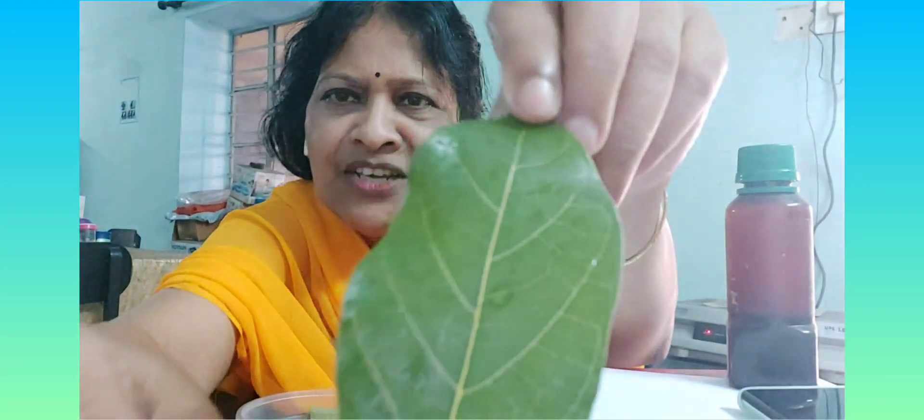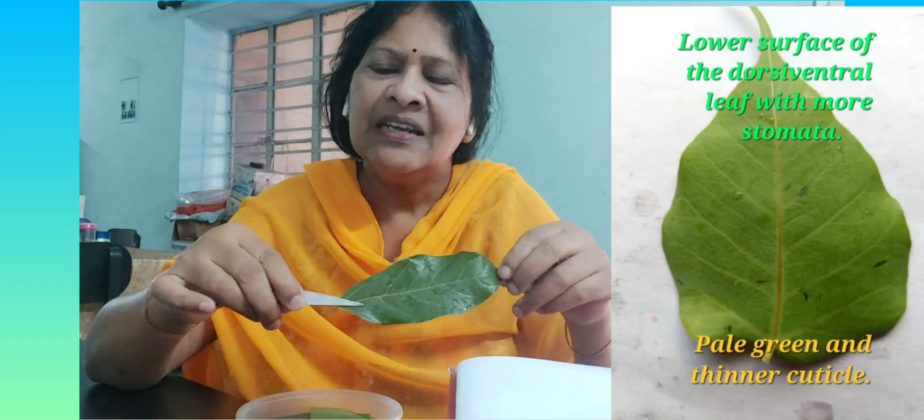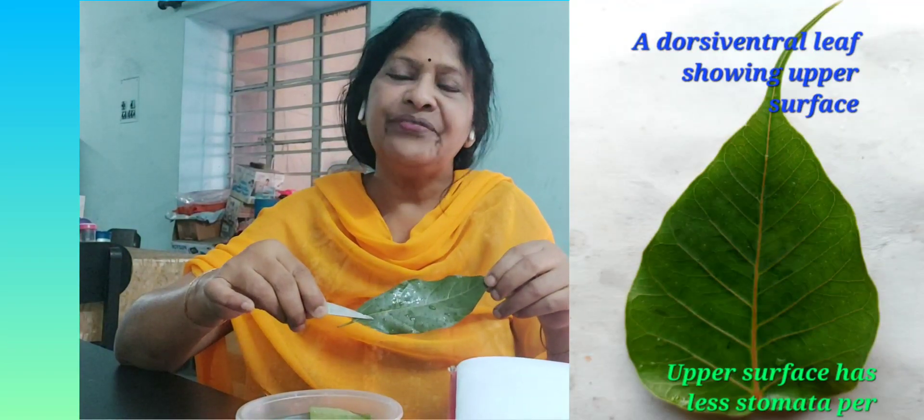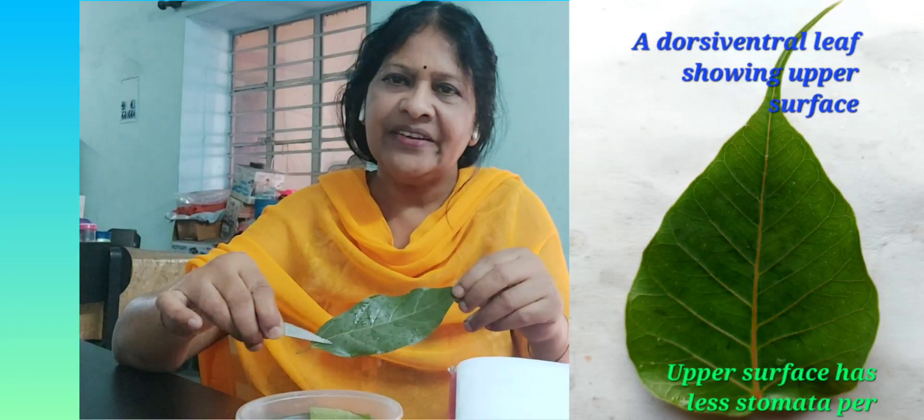There are more points on which we can prove that this is a dorsiventral leaf. If you see it even closer, you will find in between the larger veins there are network-like structures running between the veins. Those are called reticulate venation, and reticulate venation is only possible in a dorsiventral leaf — where the dorsal side looks different from the ventral side.